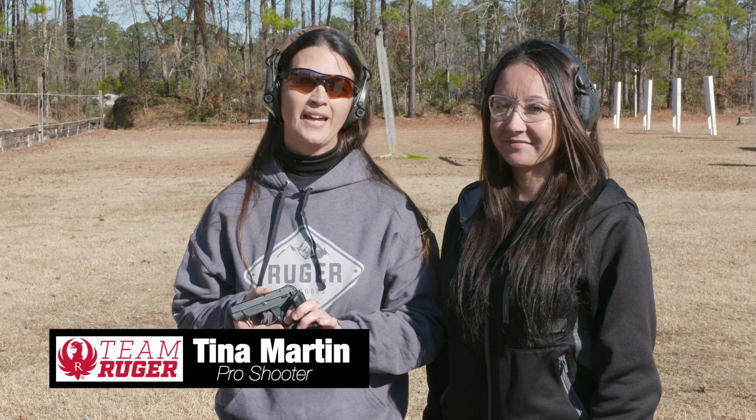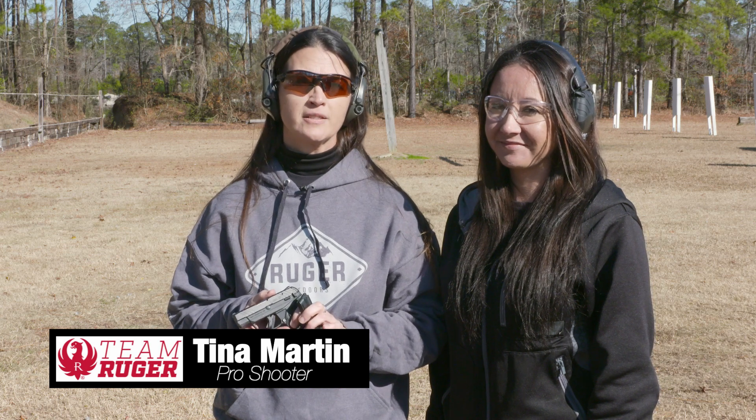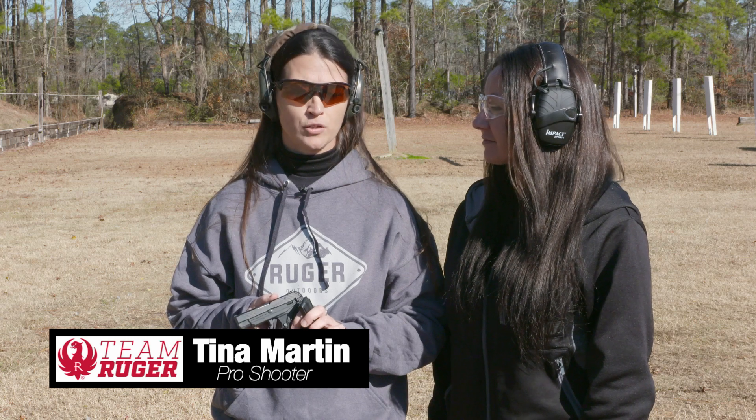Tina Martin here with Ruger at the Craven County Law Enforcement Officer range. I've been shooting for about 17 years and I am a competitive shooter and professional firearms instructor and concealed carry instructor.